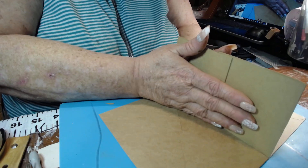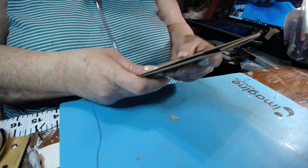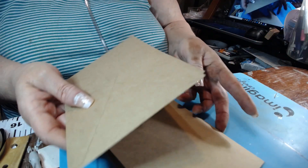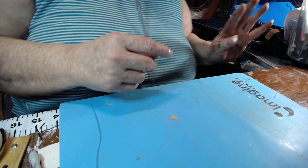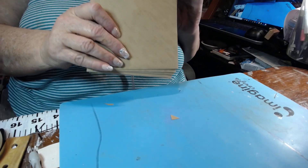And voilà — we have two pockets for our double envelope signature. At this point we have two singles and a double, so we have three signatures. The next thing we need are three envelopes, and by far this is the most difficult one to understand and explain.